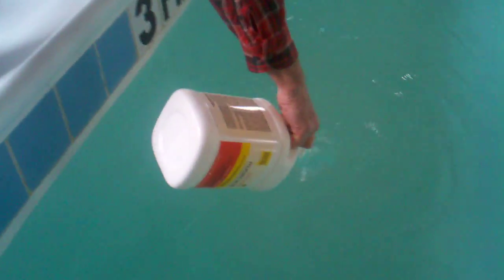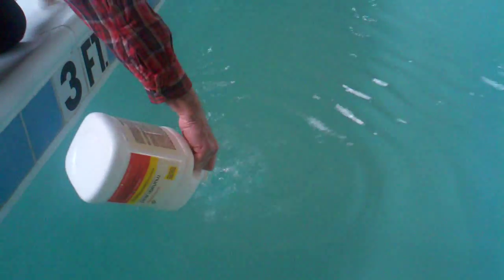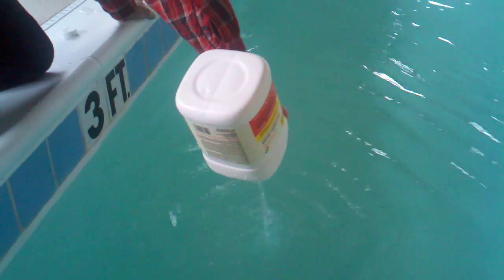So if the pH is too high, we're going to simply add muriatic acid right in here. We'll do a whole gallon of it. Now technically there's no reason that people couldn't swim in this right away — about 30 minutes if you put a gallon in.